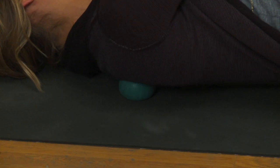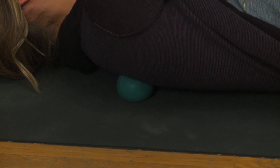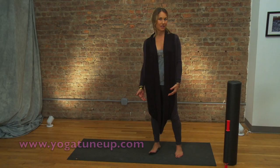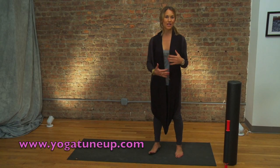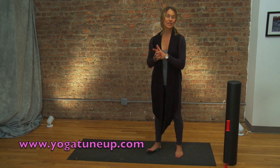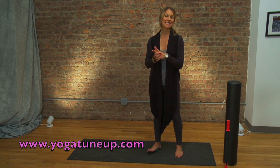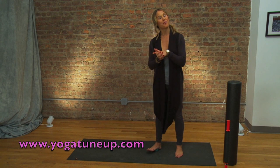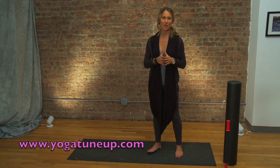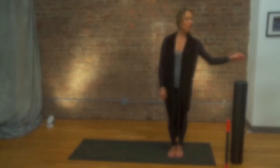You can use this underneath the shoulder girdle, on your calf with a block, and she shows you all these different ways along your back. I'd highly recommend going to the yoga tune-up site to get the DVDs that go with the yoga tune-up balls so you know exactly how to use them and make the most of them. Very important to have good instruction, and Jill's one of the best.